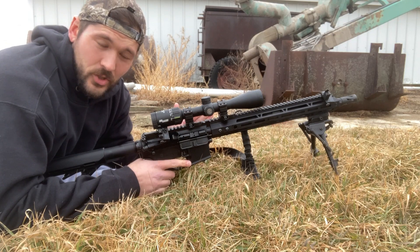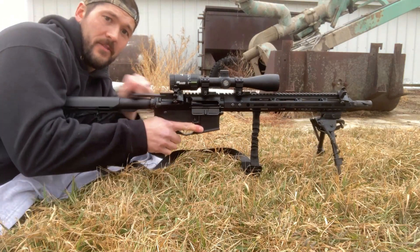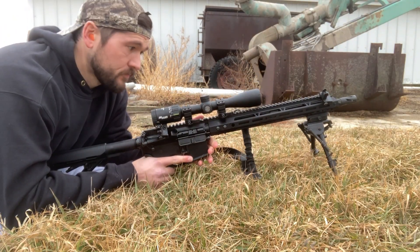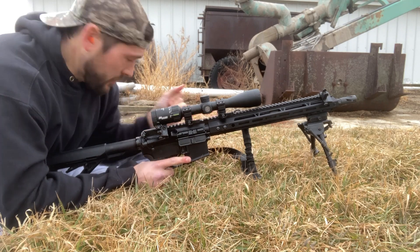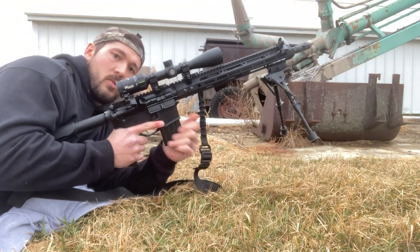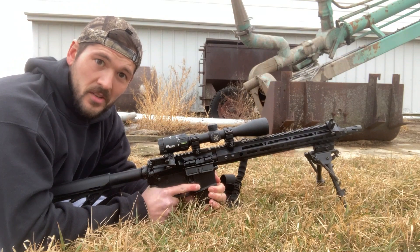All right guys, we are out on the range. We have lubed the heck out of this bolt and it seems ready to go. We put that new anti-tilt follower in — it did only fit 16 rounds this time, so our 20-round mag is now a 16-round mag. We are at 100 yards. Here we go.